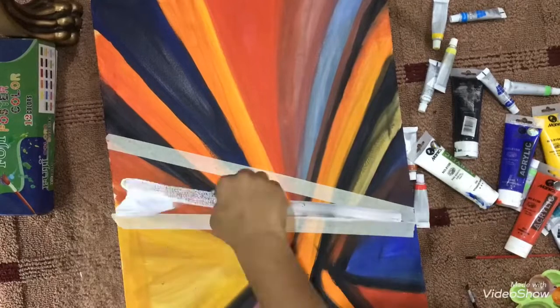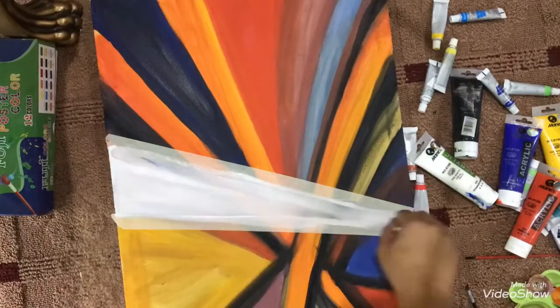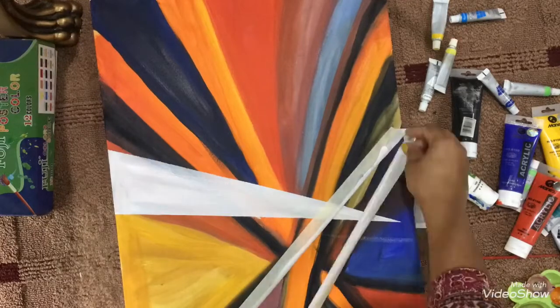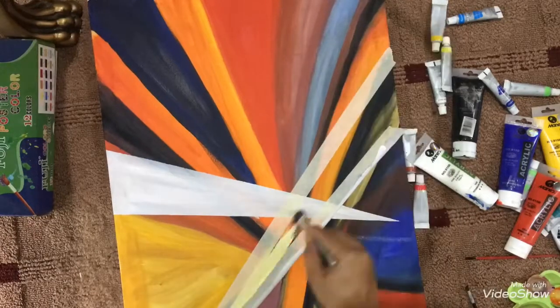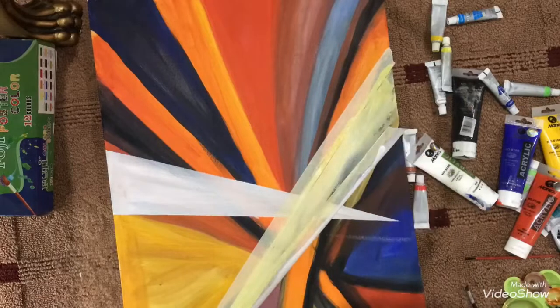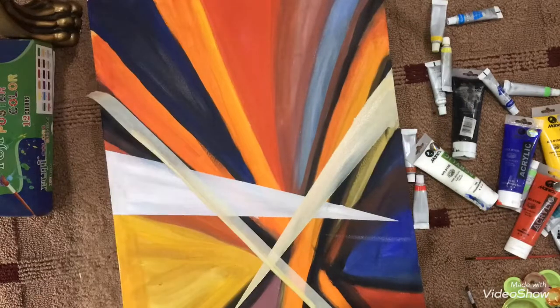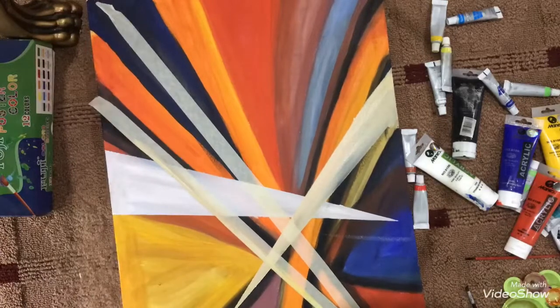Now I'm using paper tape to create some white in the middle, to create a sort of light source. Then doing the process again and again to make these lines with different colors.